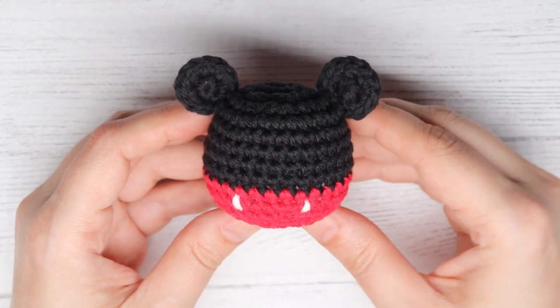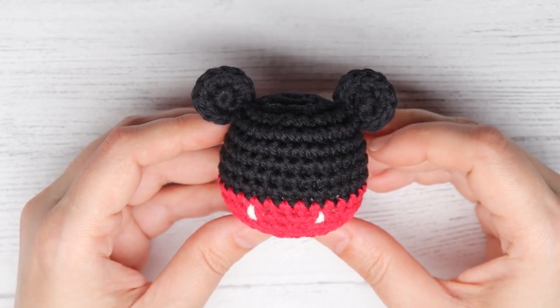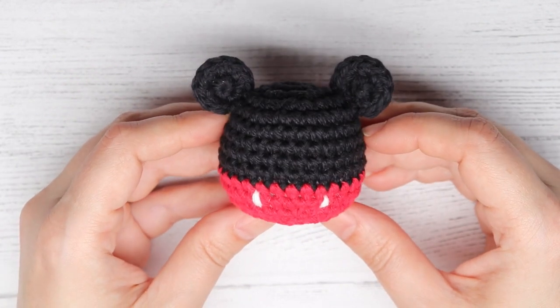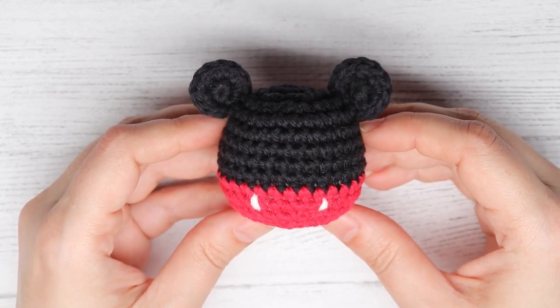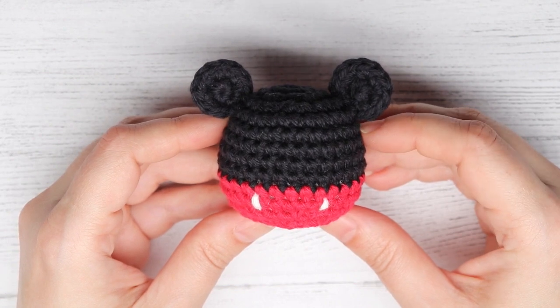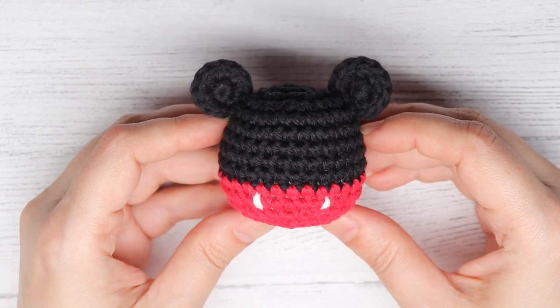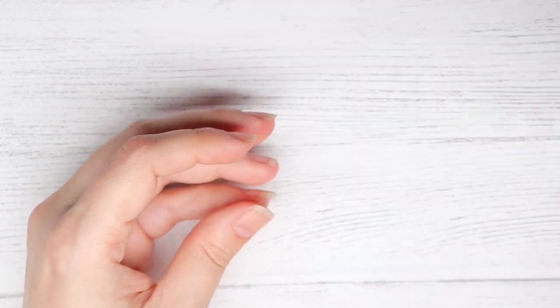Hey guys, it's Corinne from It's a Corinne here and today we are going to be crocheting this super cute Mickey Mouse Amigurumi ball. Before we begin the tutorial, be sure to like this video and subscribe to the It's a Corinne YouTube channel so that way you can be notified when I make videos just like these.